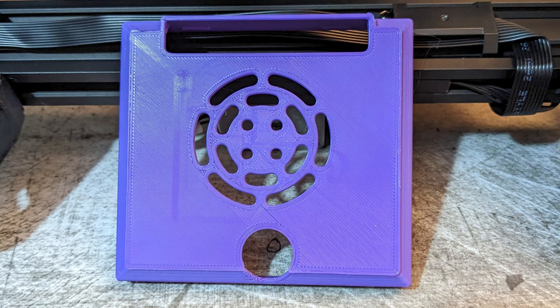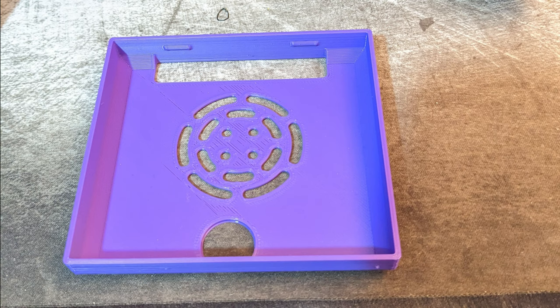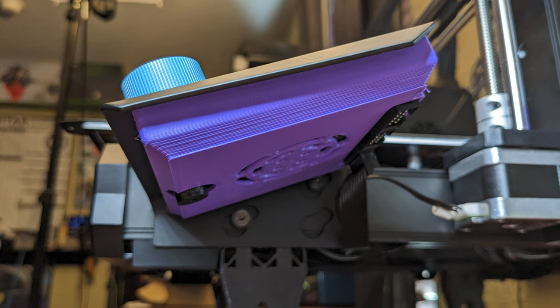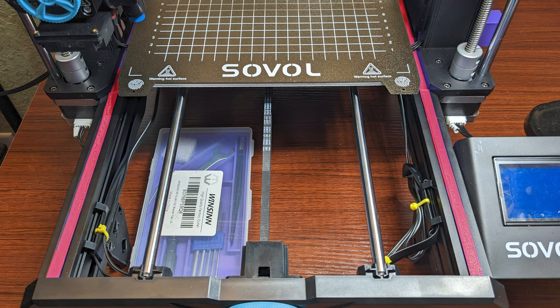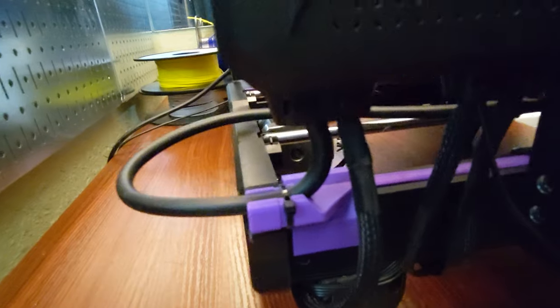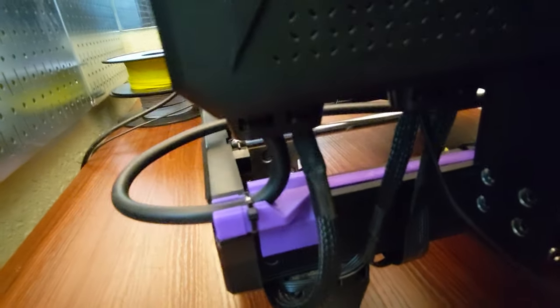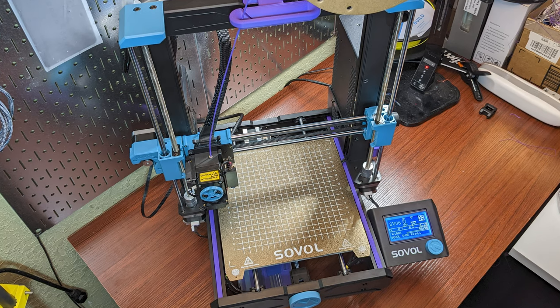The next thing I printed was this rear cover for the LCD screen. This is another good design that makes a satisfying click when it snaps into place. Then I printed out these extrusion covers and this cable guide for the bed heater cable coming off of the main board. It does a good job of keeping the cable from kinking or getting onto the bed while printing. And as far as printed upgrades go, that's all I've got for now.